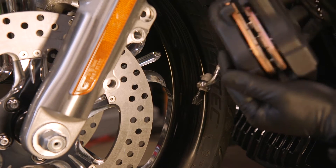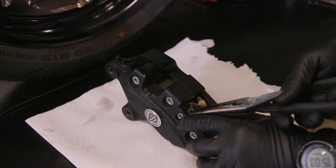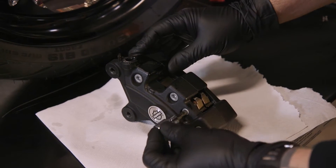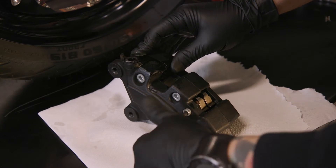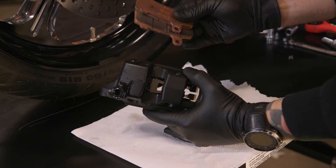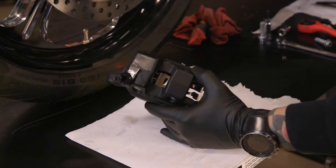Once we get to this point, we can set this down and start opening it up. Let's remove the retainer pin so that we can pull out the brake pad pin. Once you take your brake pads out, set them to the side as we're going to reuse these later.